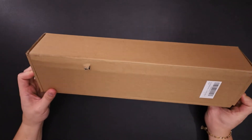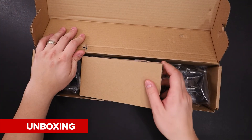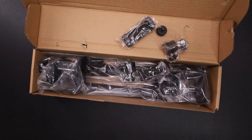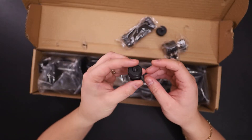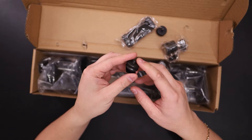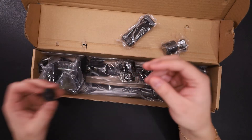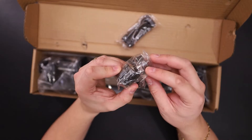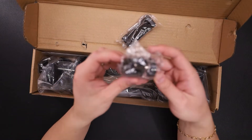So here's the box — just a plain brown box. In the center we have a bunch of items, and there are two of everything. So there's two cochu mounts with a quarter-twenty. Here's the other one. And you have ball heads — here's the other ball head.